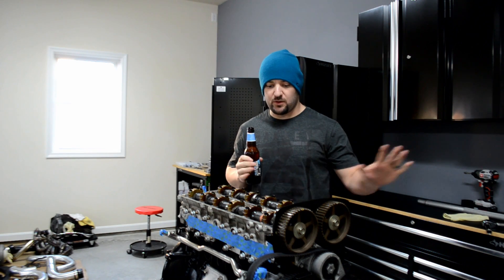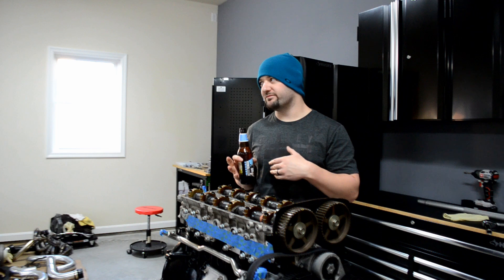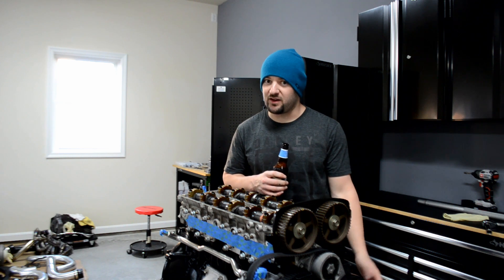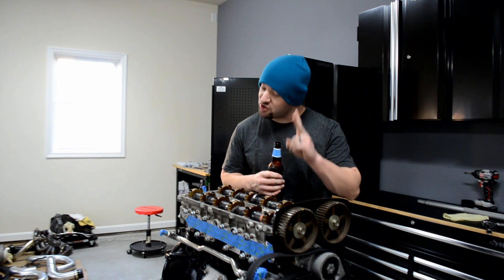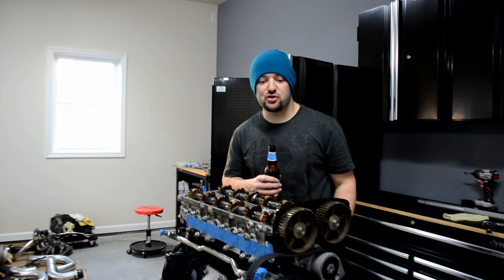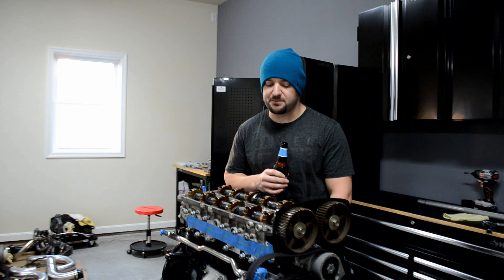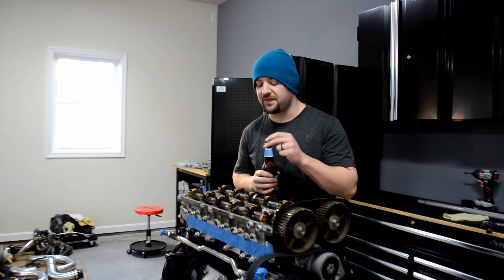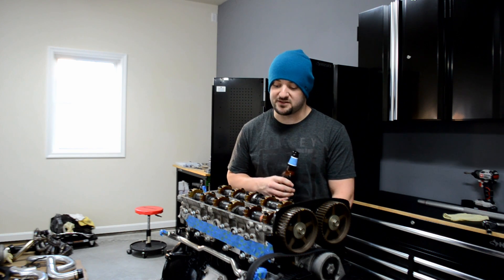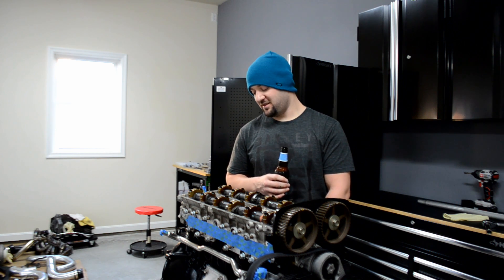Got the cams all in, everything's tightened down, and I got really lucky. I torqued everything to spec and ran everything over twice just to check clearances, to be 100% sure. Everything was within 2,000ths of what spec needed to be. The intake side needed to be 8,000ths — perfect — and 10,000ths was perfect on the exhaust side, and everything was within 2,000ths plus or minus.